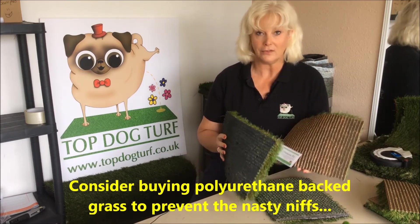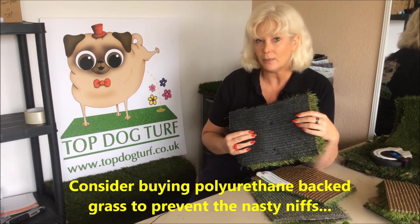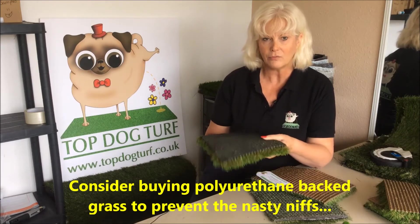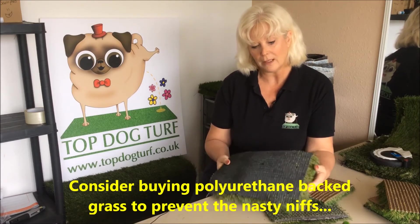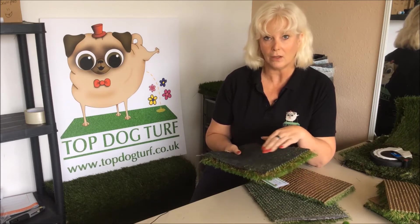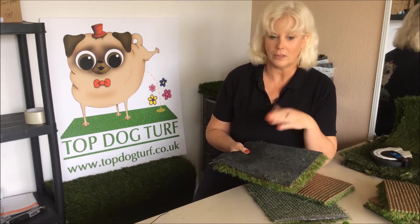Not all latex is created equal. You'll find cheaper grasses with a cheaper latex are going to be more of a problem more quickly. There are some really great latex back grasses on the market. If you're paying around 30 pounds per square metre you're likely to have a really nice quality latex.